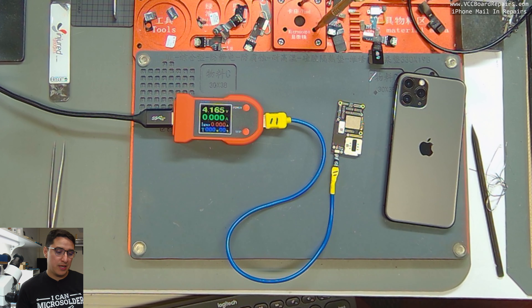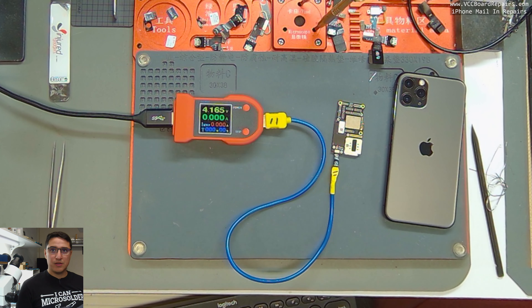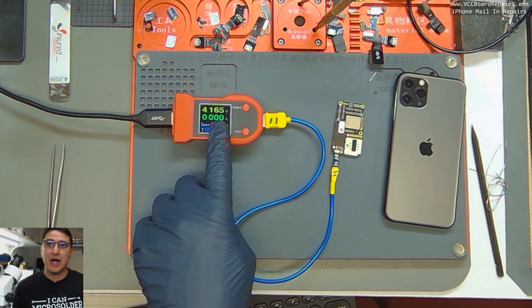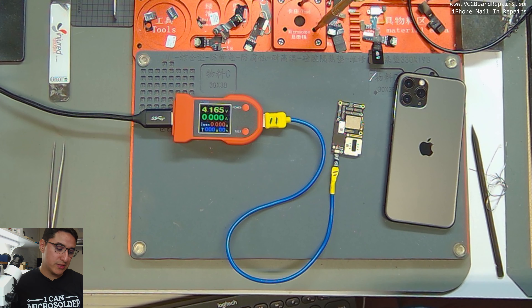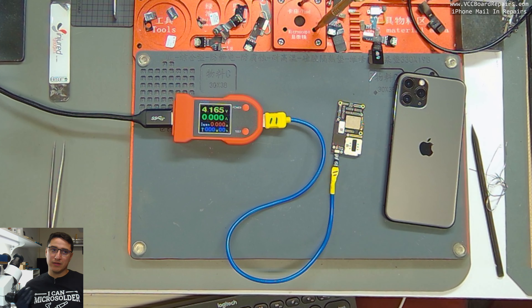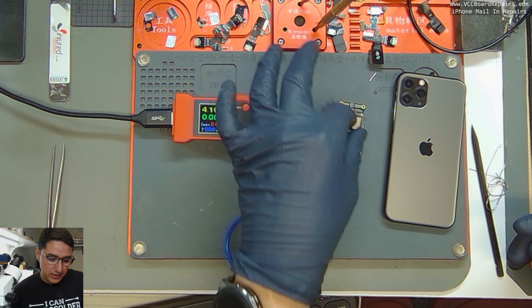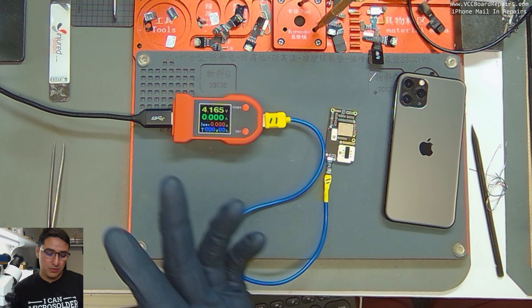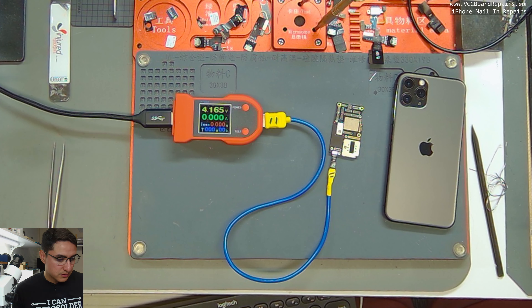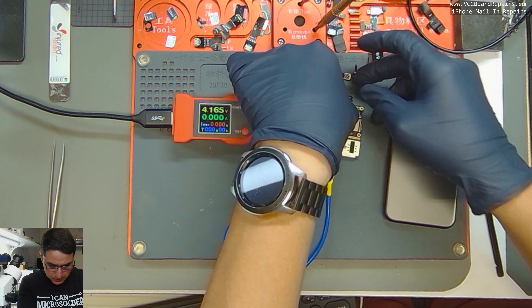Next is what is called prompt to boot — this is where you tell the board to turn on. A working board has a certain sequence or behavior in the current draw. Think of it like a car engine revving: the higher the number, the more power flowing through the board. A good working board will start really low like at 40 milliamps and kind of work its way up slowly. I'm going to use a power button flex to trigger the prompt to boot because this cable doesn't have the charging port connector to do it normally.